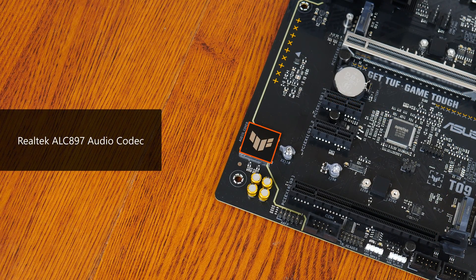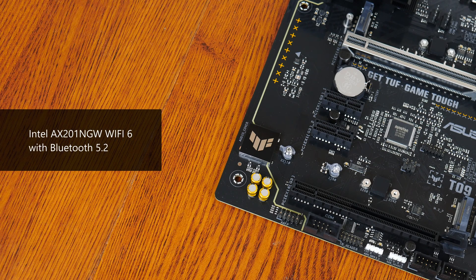For audio, Asus has included an entry-level Realtek ALC897 audio codec, while wired internet connectivity is courtesy of Realtek's RTL8125BG chip, which provides support for 2.5 gigabit ethernet. Wi-Fi support is courtesy of Intel's AX201-NGW Wi-Fi 6 part, which also serves up Bluetooth 5.2 support.